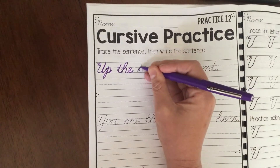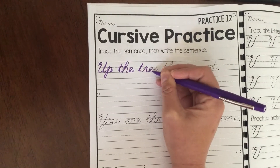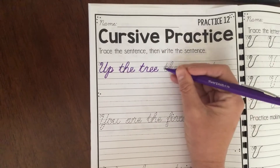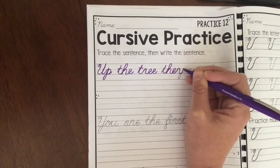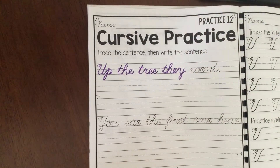Remember, don't pick up your pen until you finish the word. Go back and do any sort of crossing type things, then nice and smooth. You might be getting a little bit faster, but don't worry if that's not happening yet. Then try to go ahead and read the cursive.